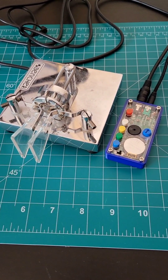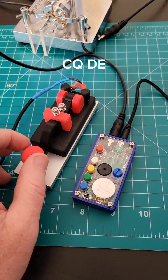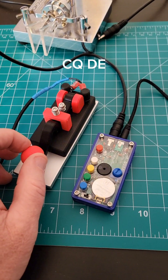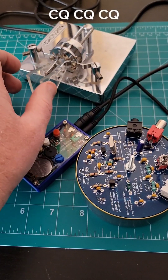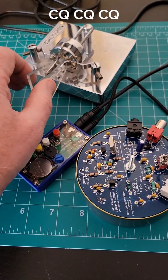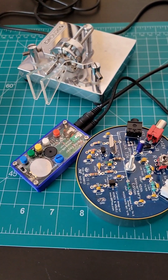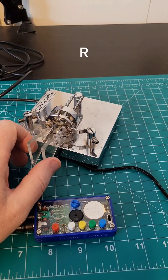You'll need a straight key instead of paddles here. If your radio doesn't have a built-in keyer, you can attach one of these so that your paddles can be used instead of a straight key. You can also use your keyer standalone to practice your Morse code.